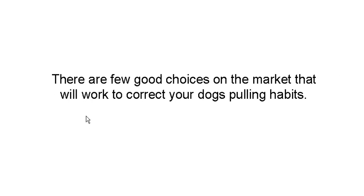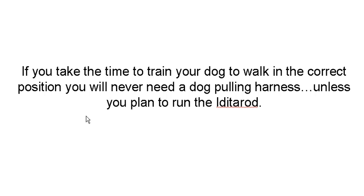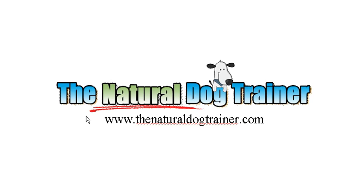There are a few good choices out on the market that will work to correct the pulling habits, but if you take the time to train your dog to walk in the correct position, you'll never need a harness — unless you plan to run the Iditarod. I'm Tom from TheNaturalDogTrainer.com. Feel free to stop by for more videos, guides, articles, product reviews, and anything dog. Happy day, and we'll see you later.